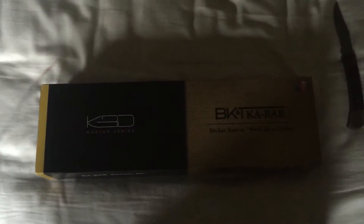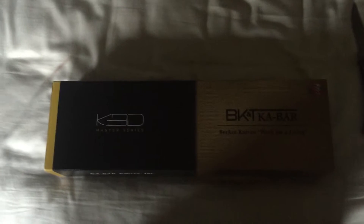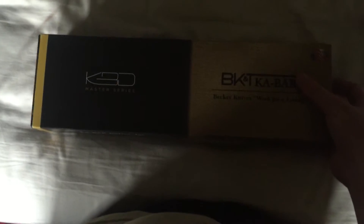What is up guys? This is Texas from S&T Inc. I'm gonna be doing an unboxing today of the Becker K-Bar Mach-X — however you pronounce it.